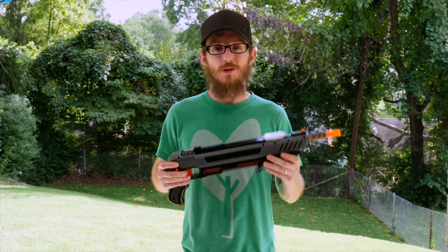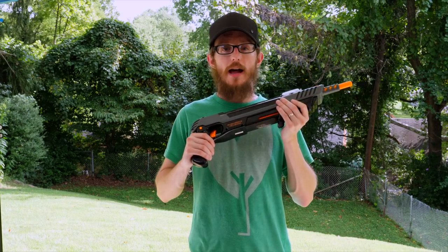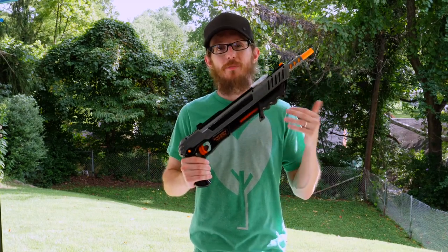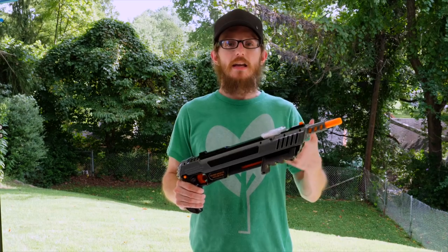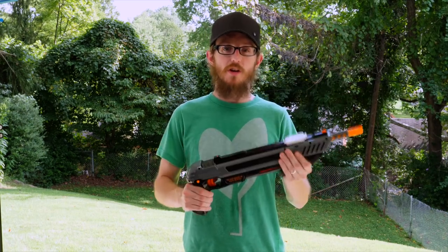And if you decide to buy it or anything else on Amazon, we will be honored if you used our links. One other thing to remember with any Bug-A-Salt gun is you need to treat them as real weapons. Obviously it's salt, and so it's not going to pierce the skin or may not even hurt, but you need to be careful because it can cause some serious injury if shot in the face or other parts of the body. So please be careful when you're using the Bug-A-Salt gun.